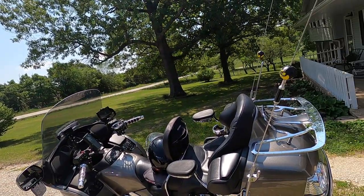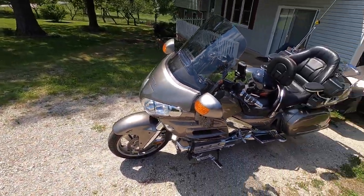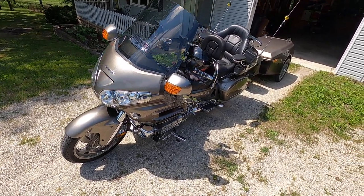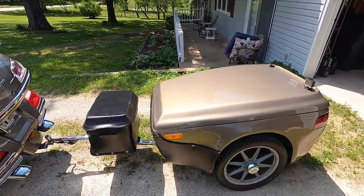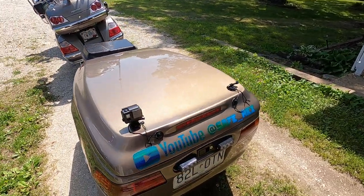Hi everyone, I'm gonna show you what me and my daughter are gonna be taking on the trip. I've got it all hooked up today and been out testing. This is my 2008 Honda Goldwing with around 79,000 miles on it. I got her all cleaned up and ready. I have a Bush Tech trailer here — I believe it's the Quantum — and it's all set up and ready.